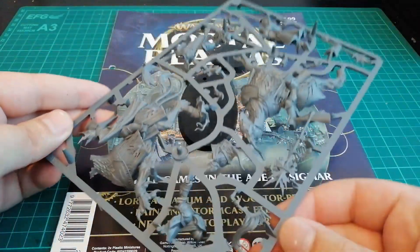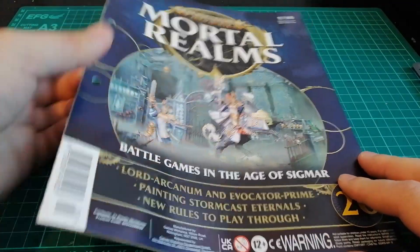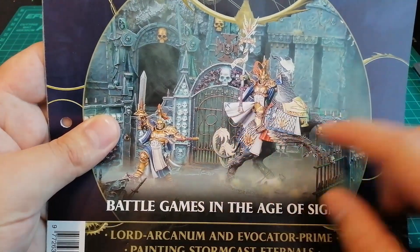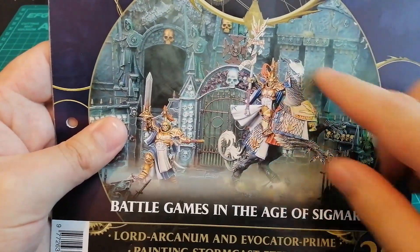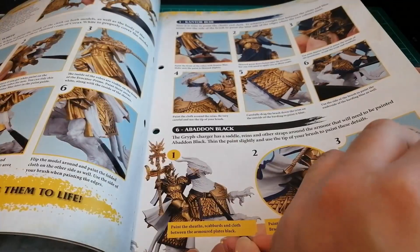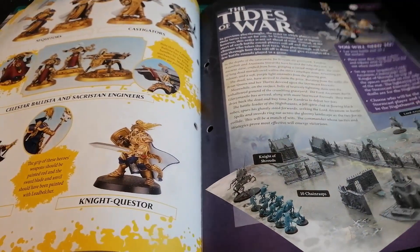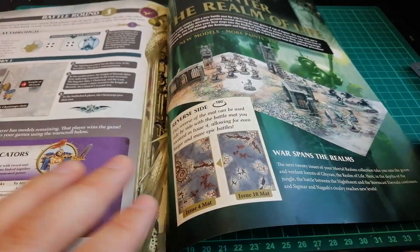Now on to issue 20. We've got our little bases. It seems like this lot is all about building up the heroes in the army — two really, really cool kits. I really like the Sacrosanct Chamber style Stormcast Eternals, the ones with the robes and all that kind of stuff. Some of these painting guides are quite decent and give you good ideas. At this point I'm probably building up a pretty decently sized army of both, but I'm not sure I'll ever use the Stormcast yet — nothing's inspired me quite well yet.